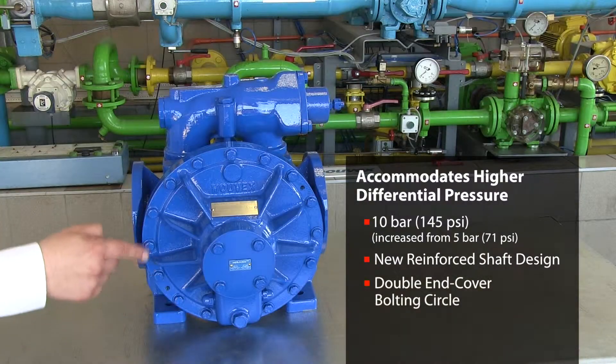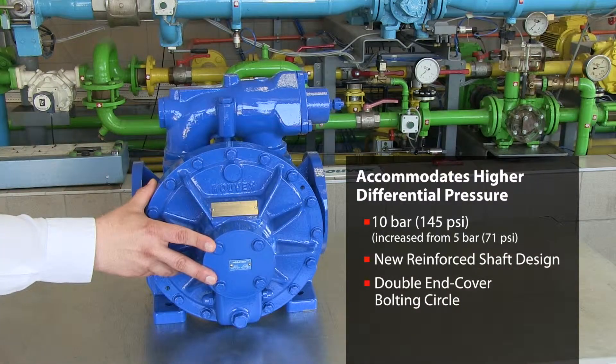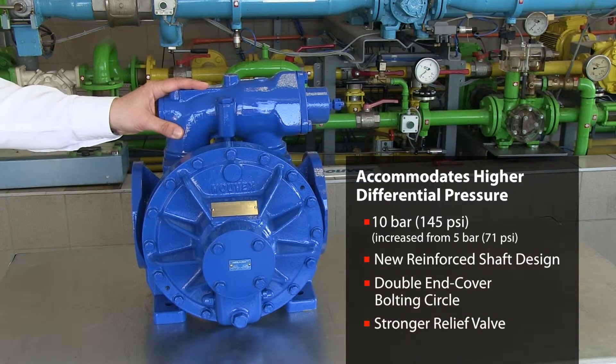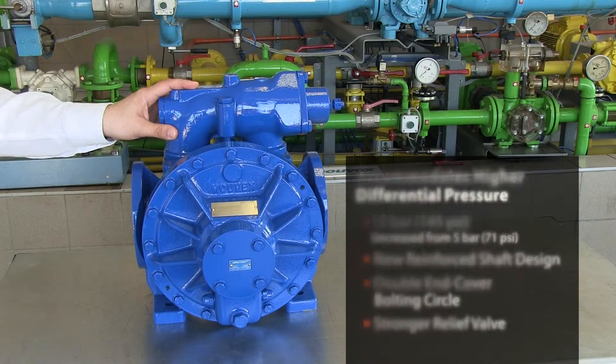We have been doubling the bolting circle of the end cover and we have been putting a stronger relief valve which can stand much higher pressure than the actual 10 bar.